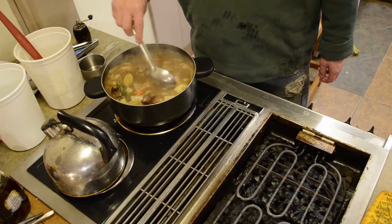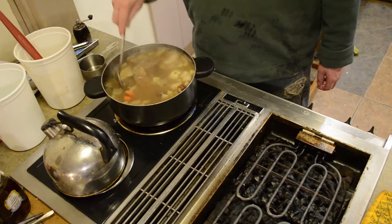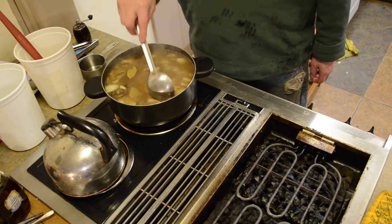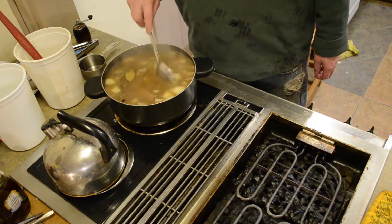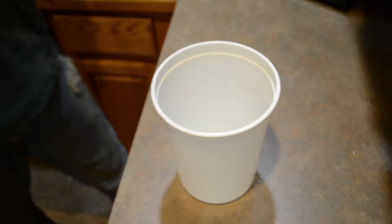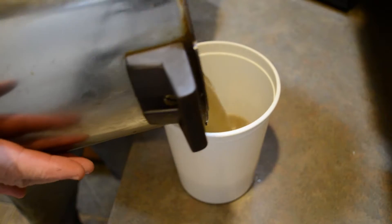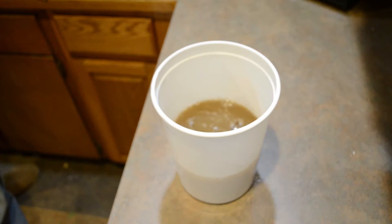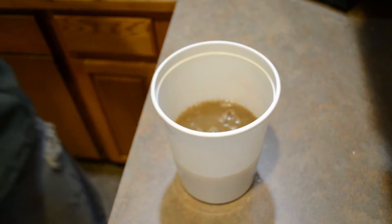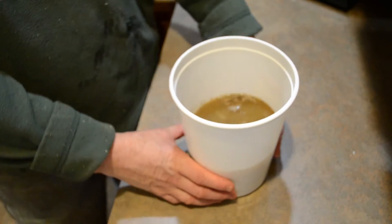Simmer this for an hour or two, however long it takes until we get basically the flavors we're looking for. Then strain it off and maybe reduce it again. We had the opportunity to strain this off camera and this is about what we got — we started with a quart of water and have about a half quart left. We're just going to put that in the refrigerator and cool it down.